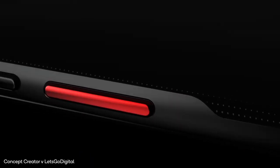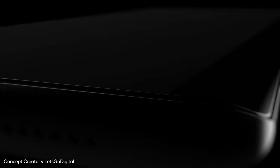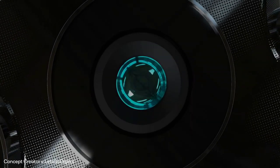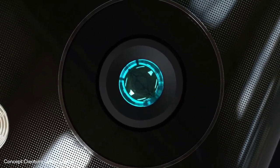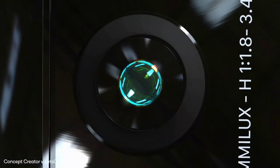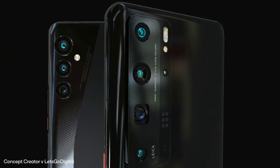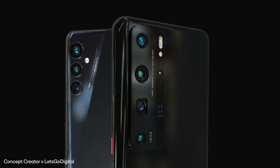So now we have the first official render video of the Huawei P50 series via concept creator — shout out to him — and despite the fact that the video is great and beautiful, we only see two variants of the series. I personally think that this is the base Huawei P50 and Huawei P50 Pro, telling by the size and difference in camera modules.